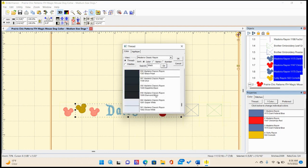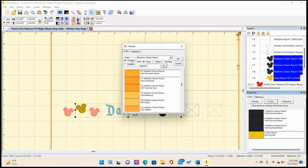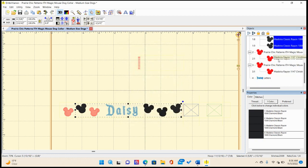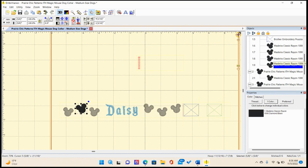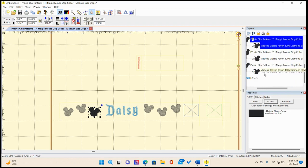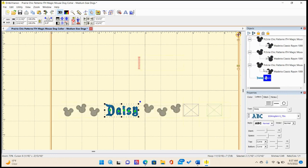I'm changing everything to black so my machine doesn't do a color stop. By the way, I hear my animals fighting in the background — I have two cats and one dog. Daisy is two, my cats are 12 and 6, and when Daisy joined the family they were not fans. Let me make sure everything is in order: I want this arrangement to go one, two, three, four. That looks great, and Daisy's name will come last.